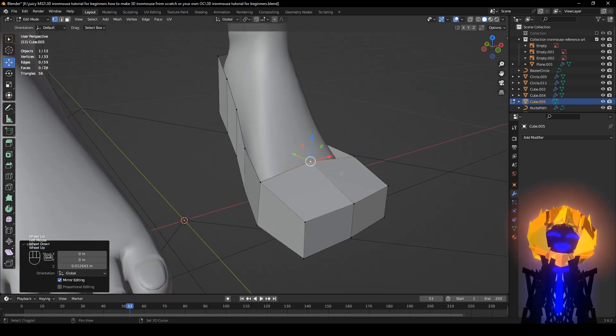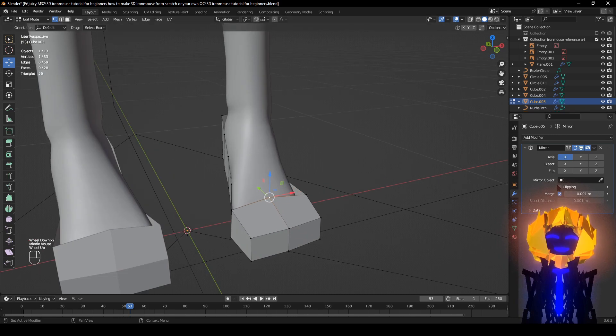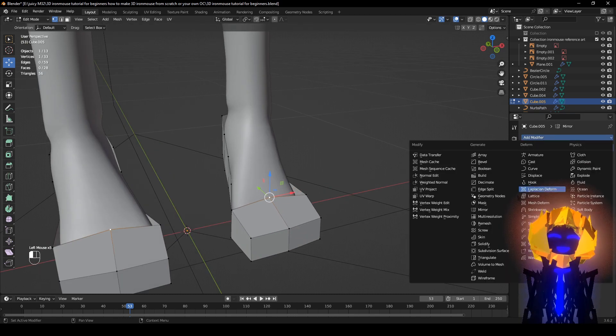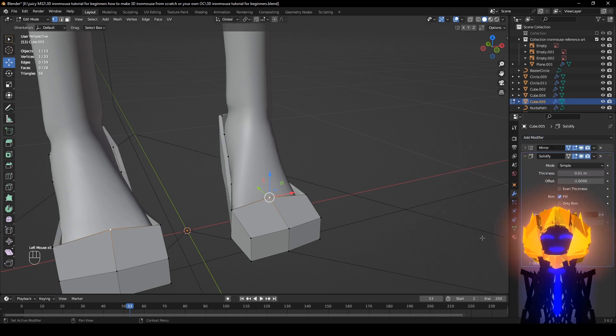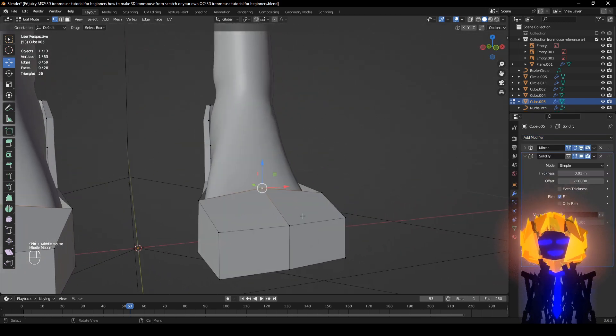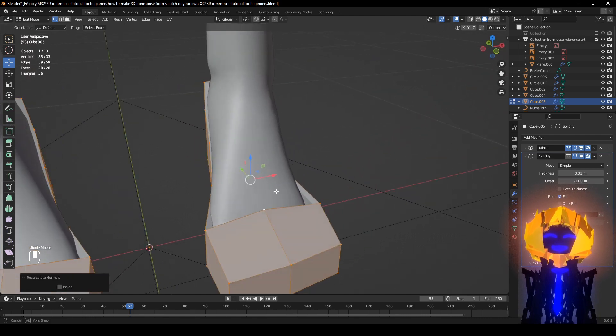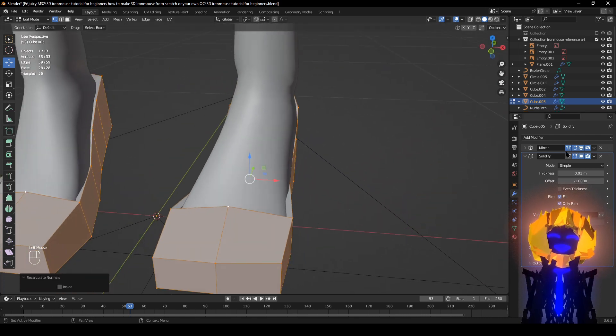Now time to add some modifiers. Click Add Modifier, Add Mirror. Then add another modifier — Solidify — to add some thickness. Make sure you select the whole thing, Alt+N, Calculate Outside. Good, it's all on the outside.